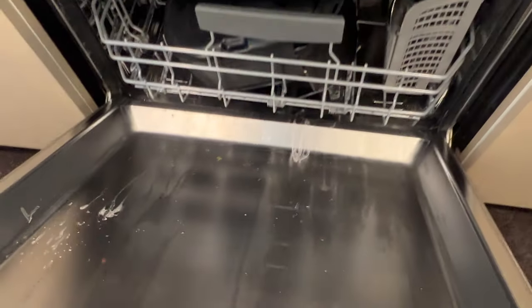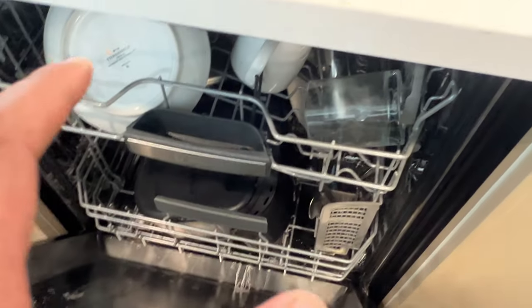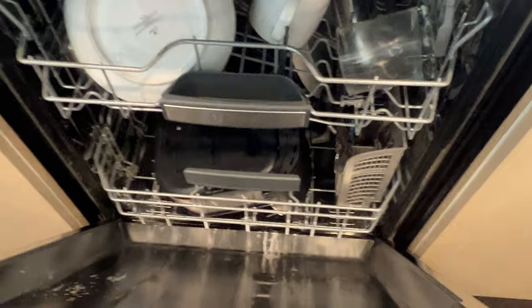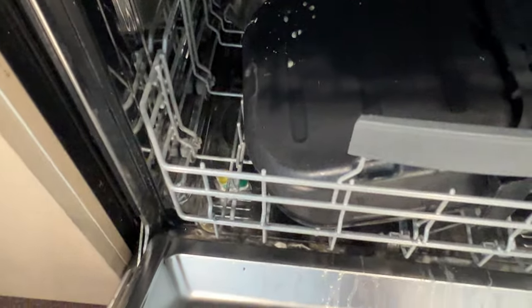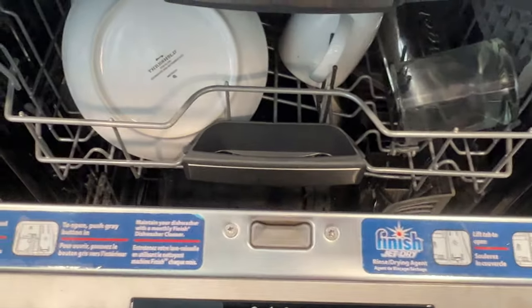Sometimes with heavy loads, or if I have dishes with heavy crud, I'll do a pre-wash. I do the pre-wash by putting one pod in the drawer and shutting it, then placing the other pod at the bottom of the dishwasher on the floor, and then I go ahead and shut it.